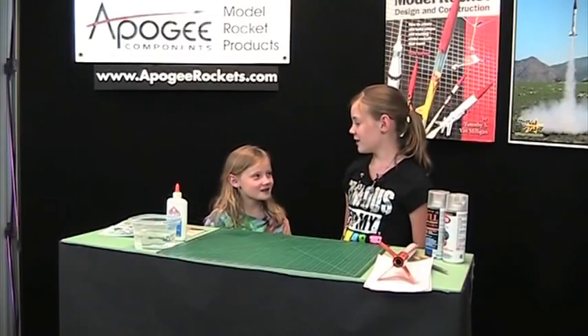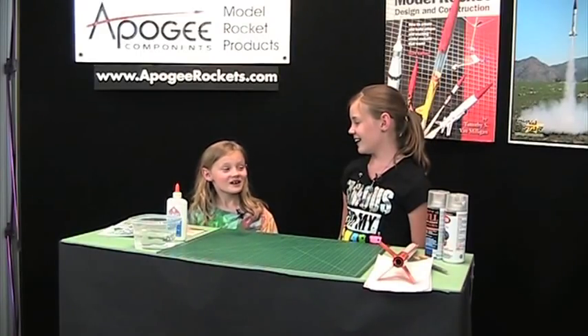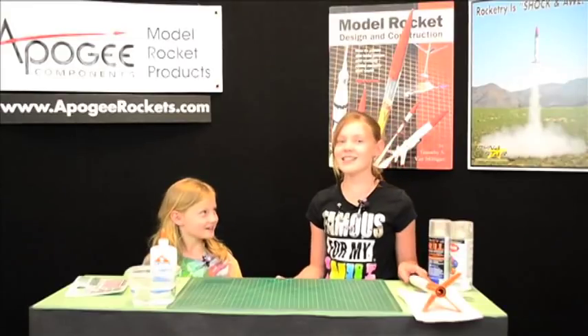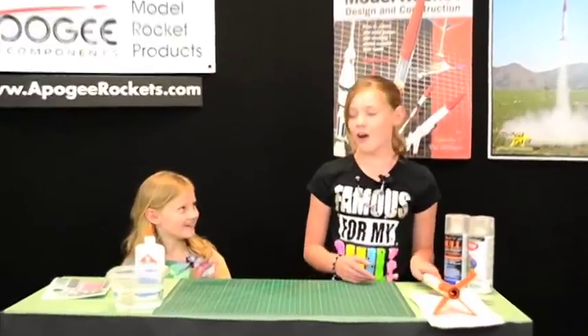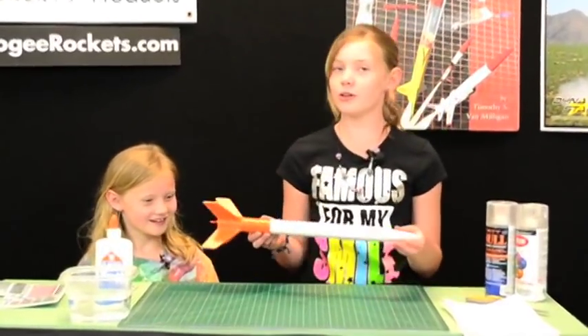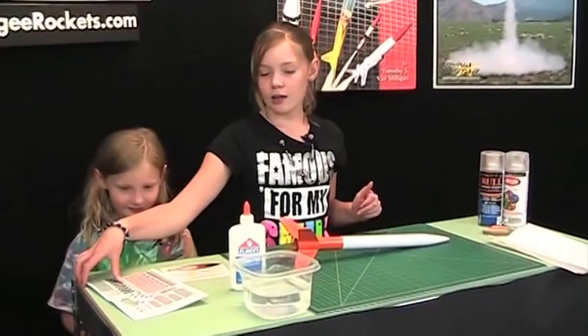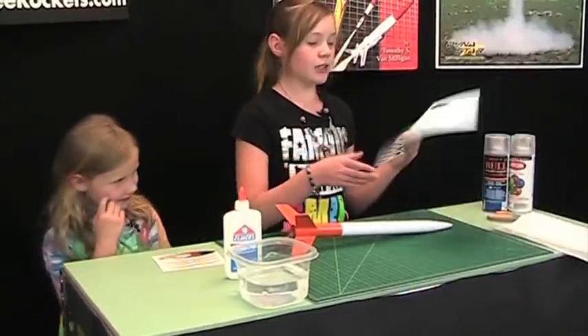Hey Allison, I want to learn how to put water decals on a rocket. Can you teach me? Yes I can, and I'm sure all the viewers out there would like to see how. Okay Ashley, so the first thing you want to do is get your rocket. After you have your rocket picked out, you're going to want to pick out your decals.